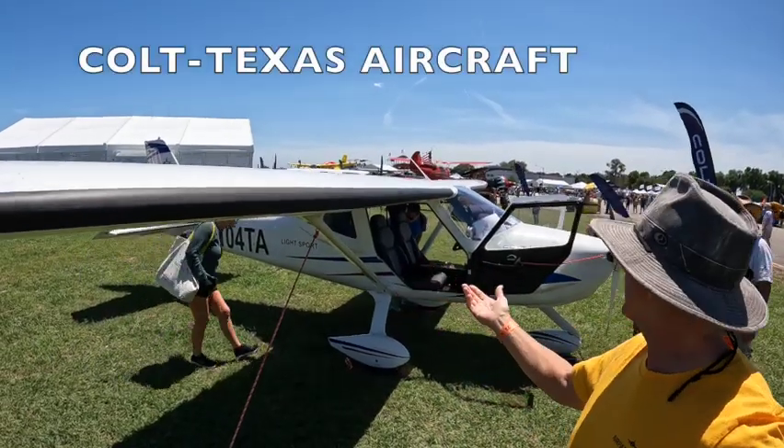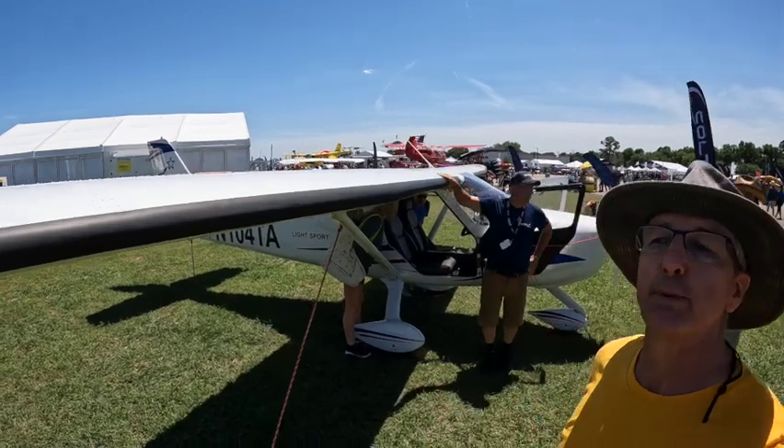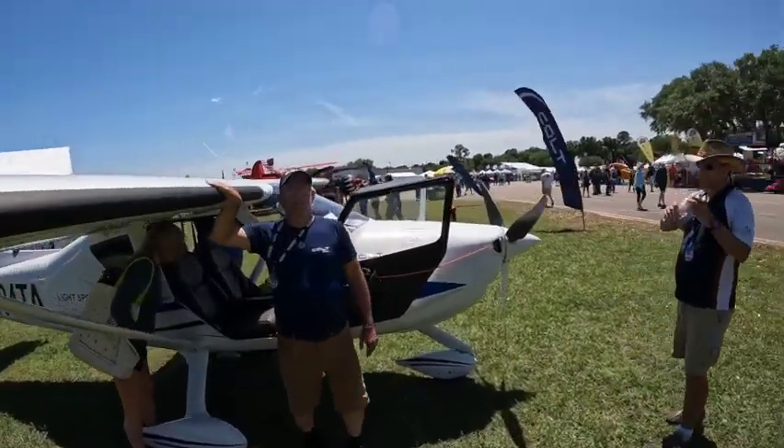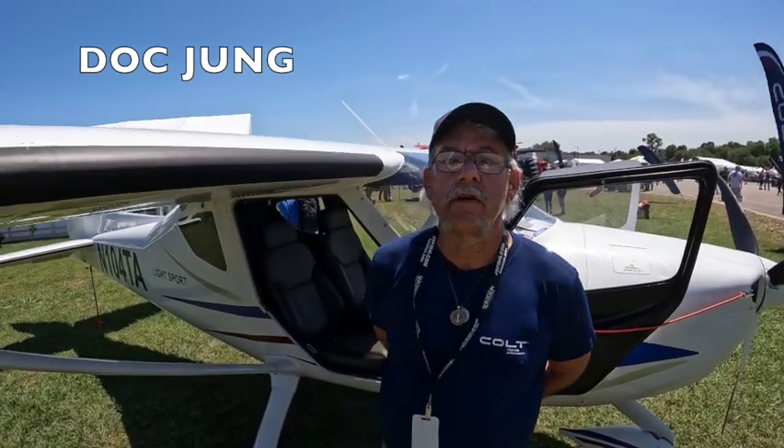Here we are at Texas Aircraft. It's called a Colt — it's a light sport airplane, all metal and riveted. We've got Doc here. Please tell us a little bit about the airplane. I'm David with Airpark Living. Nice to meet you, David. I'm Doc Young, the quality assurance manager for Texas Aircraft.